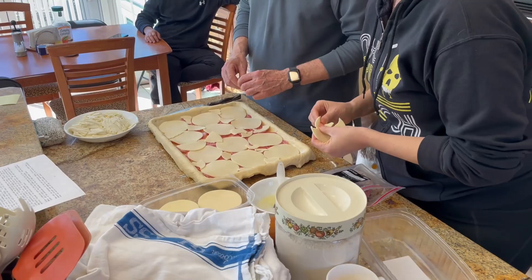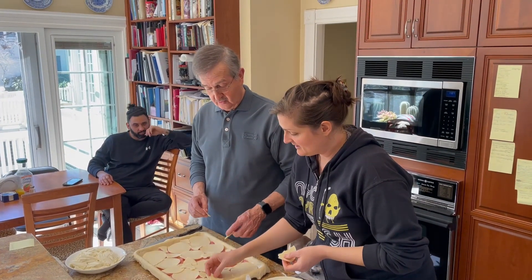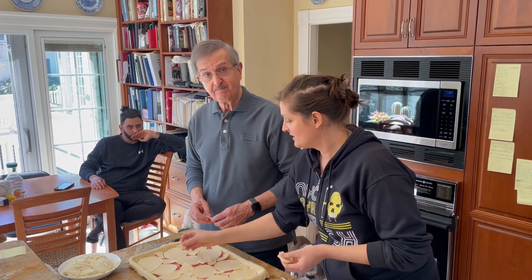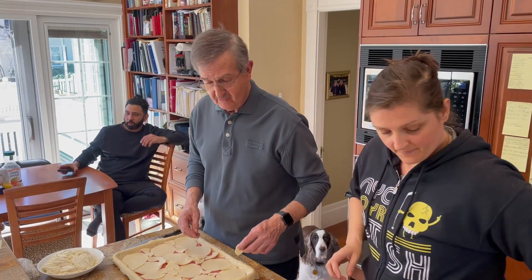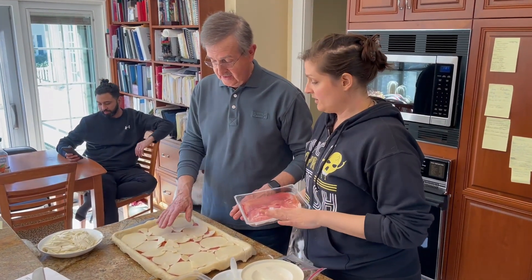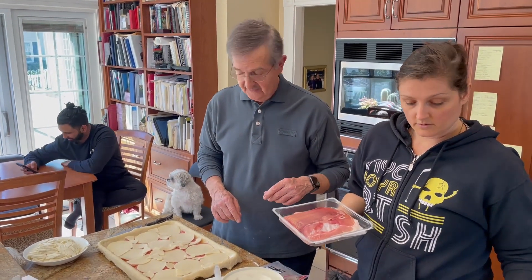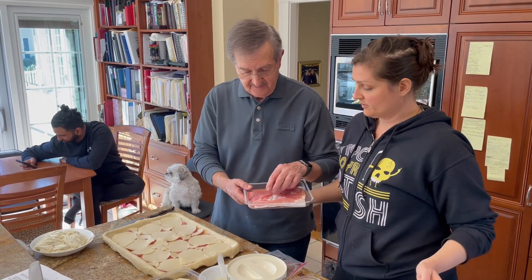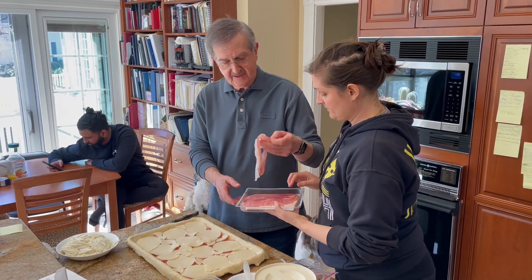How many years have you been making the rustica? Good question — at least 10. I think more than 10 years. 20 years. 20 years. Do I hear 25? No. Perhaps a little prosciutto and then we'll do some of that mix. The recipe doesn't really call for prosciutto, but that's all right.